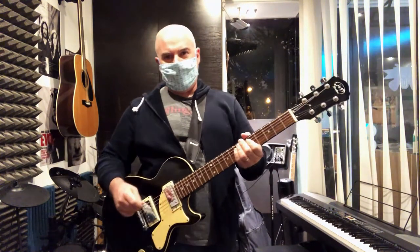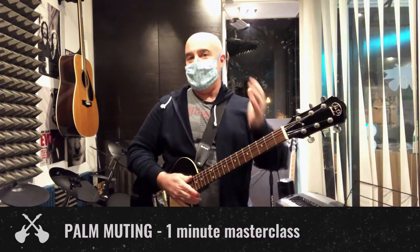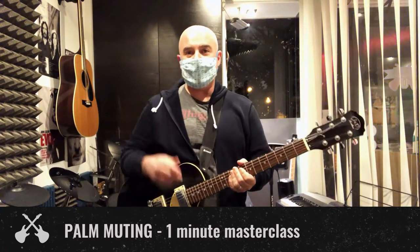Hey everybody, it's Matt from Rock U back with a new one-minute master class. Today's master class: palm muting. Next week we're gonna do left hand muting, and that's your two-part series on muting.